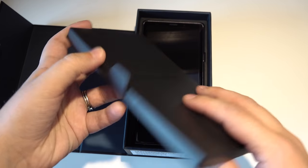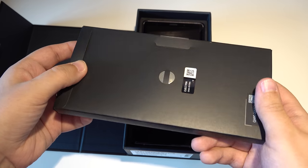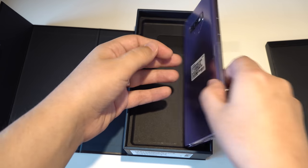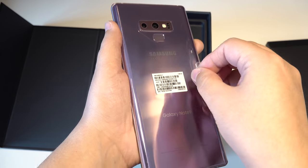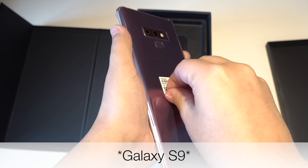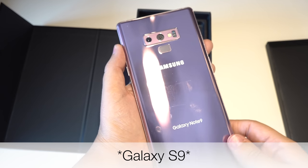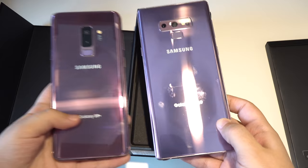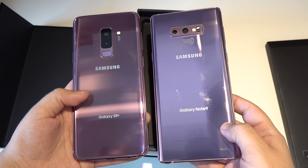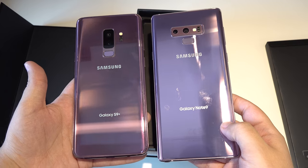So let's just pull this up. This is just documentation and some ejection tool. And then we've got the phone itself — a lavender purple, or actually lilac purple, because the Galaxy Note 9 has a lilac purple. That's the color I have here, and it is actually a bit different than the lilac purple of the Galaxy S9 Plus.